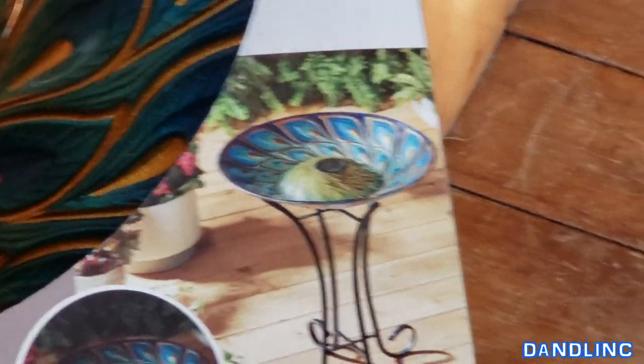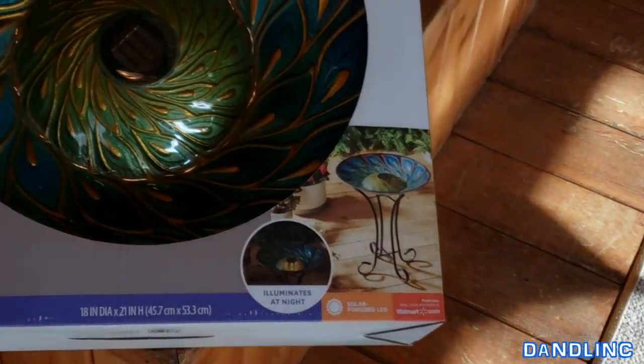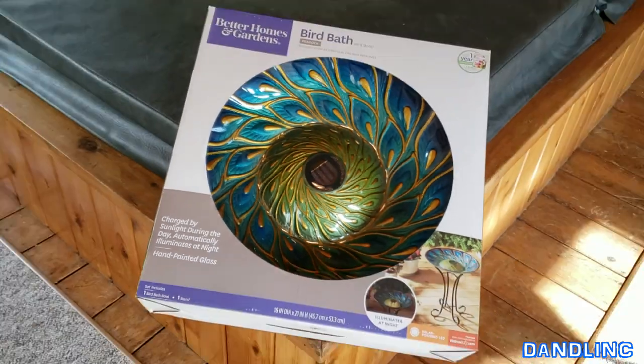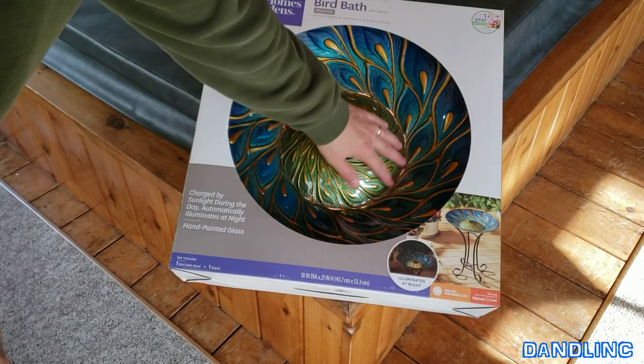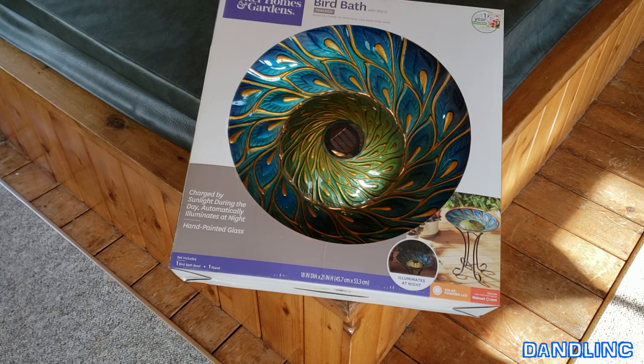It has kind of an iron-looking wire stand. The neat thing about this, in addition to having those wonderful iridescent peacock colors, is that it is solar — so it has a night effect as well. This dinner-plate-sized mound in the middle will kind of glow. We're gonna put this outside the living room so you can look out and see a glow in the little rock garden, but today I wanted to do an unboxing and show you how simple it is to put together.